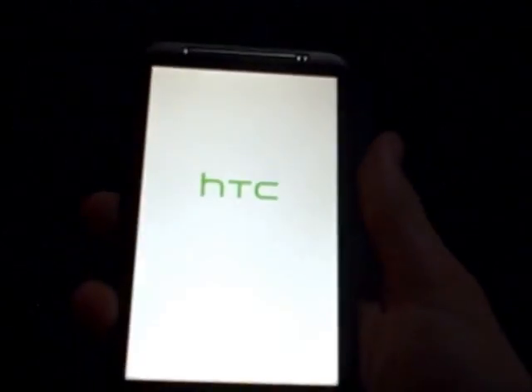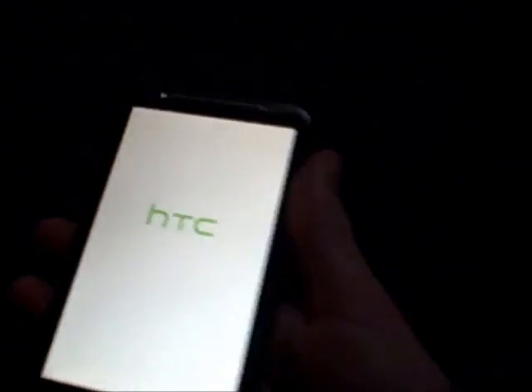Turn the phone back on. There you go, the phone is on. And once it restarts it'll all unfreeze. So that's how you unfreeze an HTC Inspire.